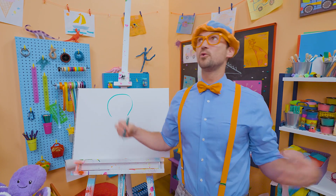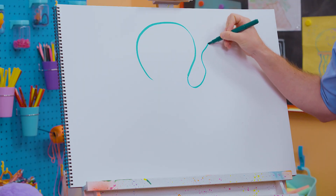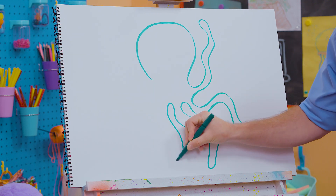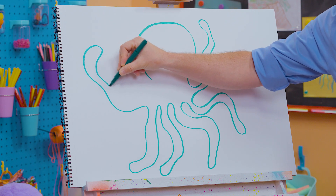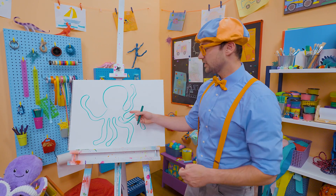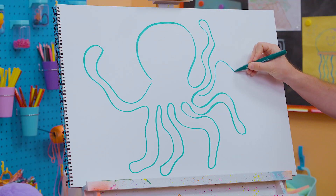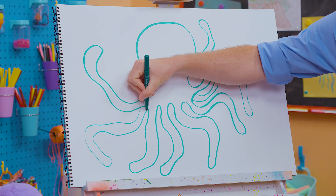And then for the fun part — all the squiggly arms! You go like this. Whoa! Six arms! Remember, I said they have eight, so let's add two other arms in the back. There we go.